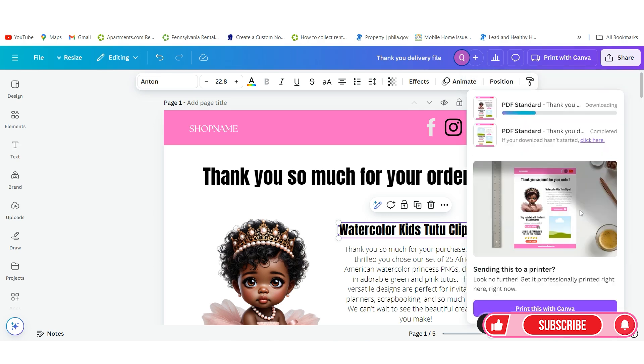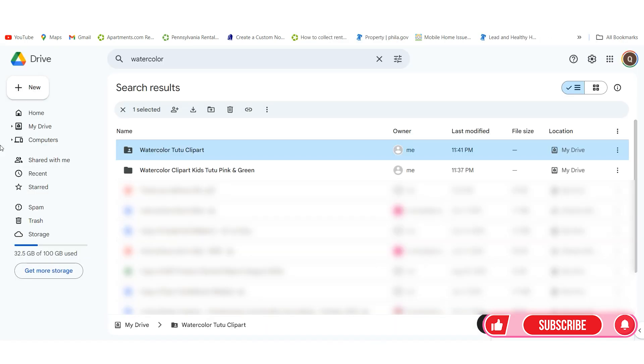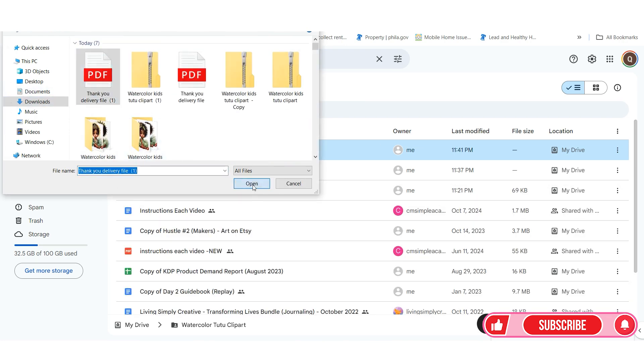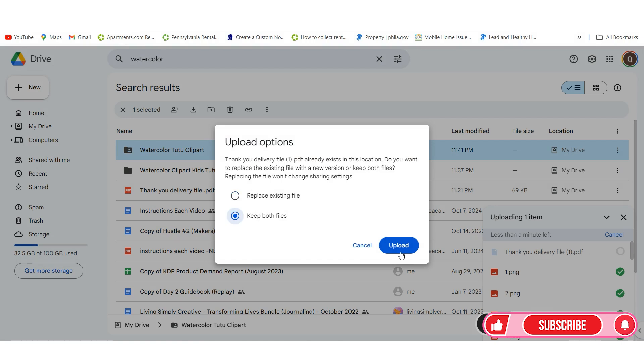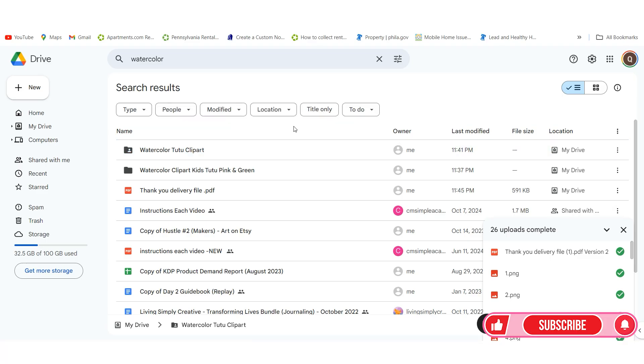You also want to bring this PDF into your Google Drive because you're going to need to get the URL to link it. Go back to Downloads, click Open, and it's going to upload inside of Google Drive as a thank you file delivery — because this is going to be the actual link that you give them when you link it in your file. I'm going to show you how to organize this as a bonus, so keep watching.